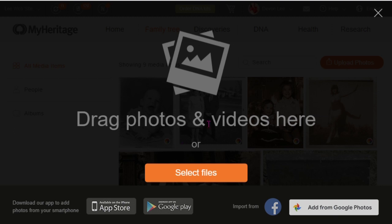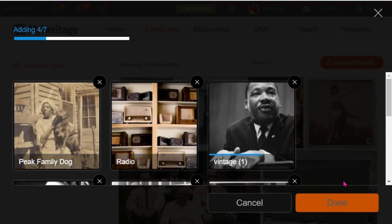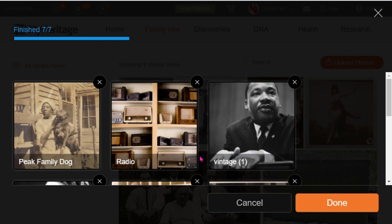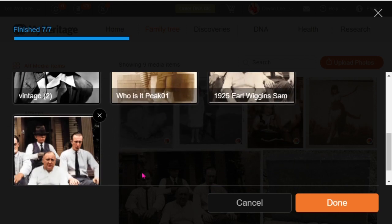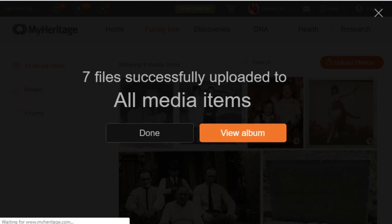Once you click upload, you'll see 'Drag photos and videos here' or you can select files. Now I can drag some images over. Some of these I got off the internet and some are actual family photos. Once processing is finished, you'll see a progress bar showing how many pictures were uploaded and how many are finished, then click done. Now I'll view my album.